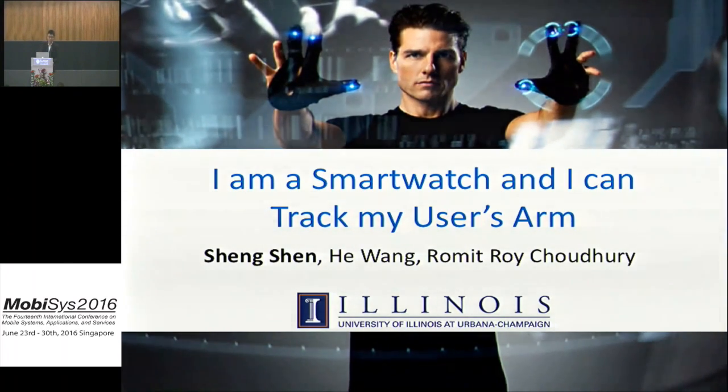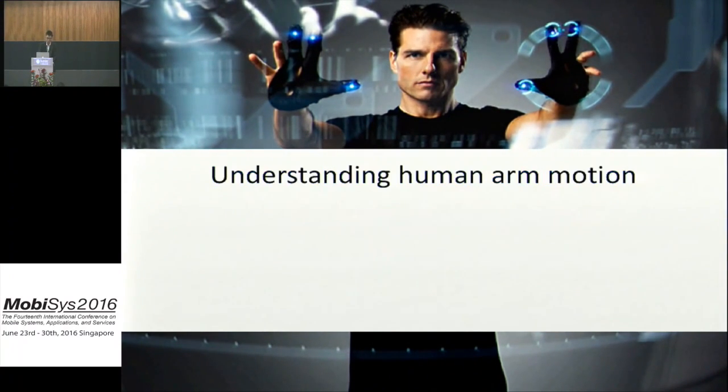I'm presenting the work 'I'm a Smartwatch and I Can Track My User's Arm.' This is a joint work with He Wang, my lab mate, and Romeroi Chaguri, my advisor.